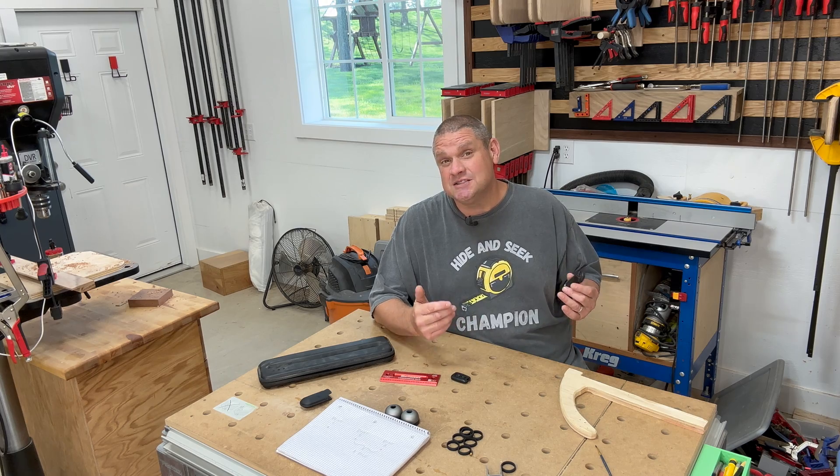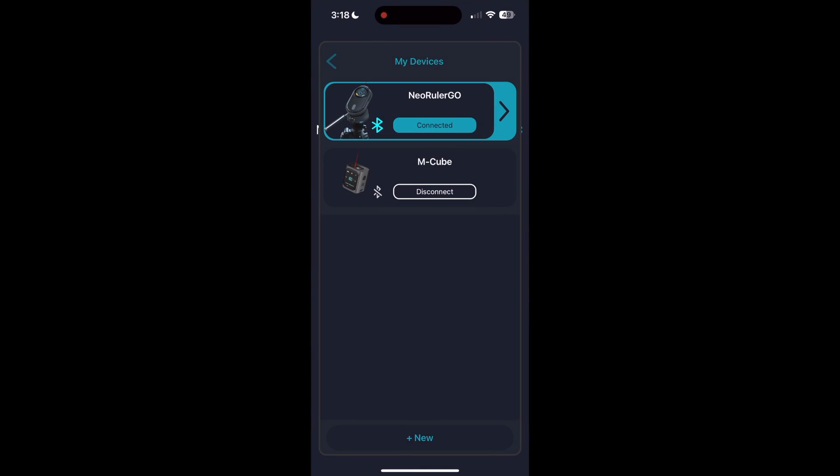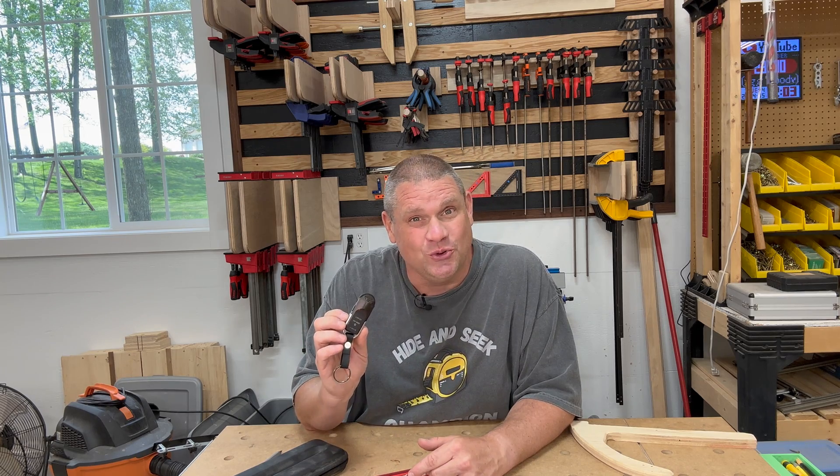This tool also has Bluetooth connectivity so you can connect it to its app called Mieser. Once you open the Mieser app, you'll immediately find your Neo Ruler Go available to connect to. Once in the app, you'll be able to connect to the settings of this tool and customize many of its amazing features, including changing any of the ratios you need for the scale ruler. The app is still in development, so there'll be a lot more features to come.